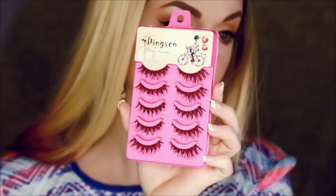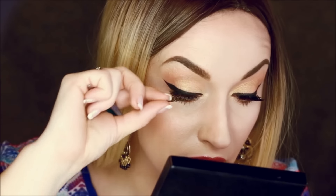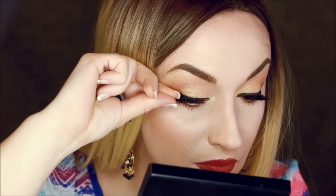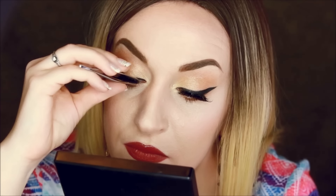And voilà, you got the perfect wing — effortless and very fast and easy! To complete the look you may add falsies to make it pop more. Today I decided to try on new falsies I got from eBay — like five pairs for $5. I think they're made out of fiber, they're not natural.